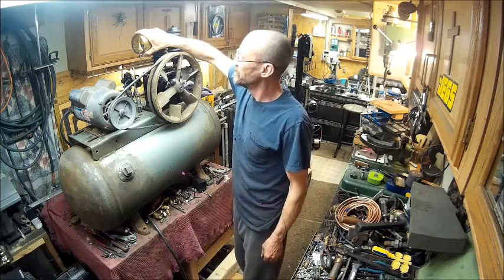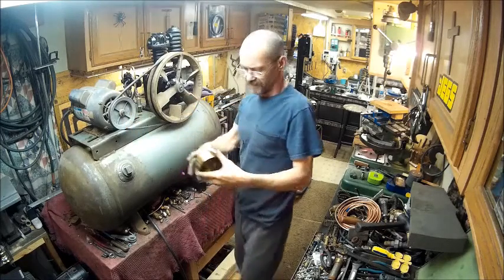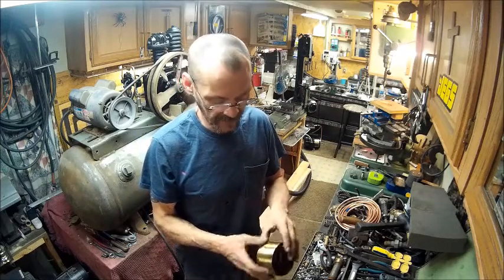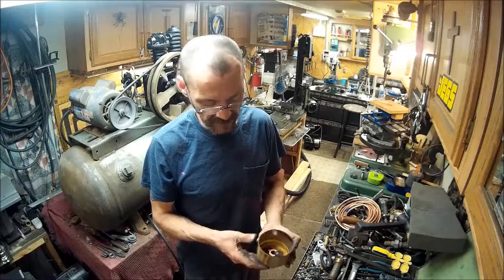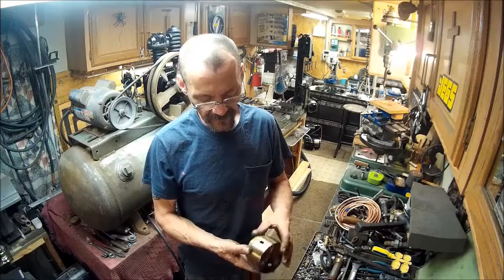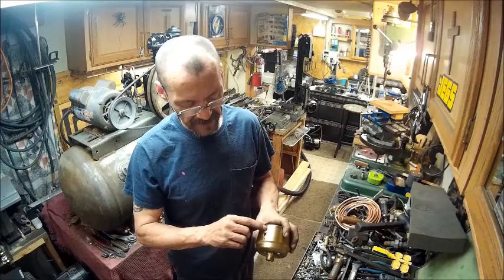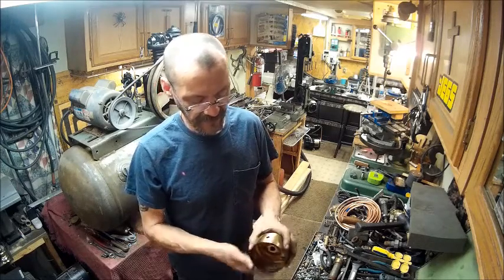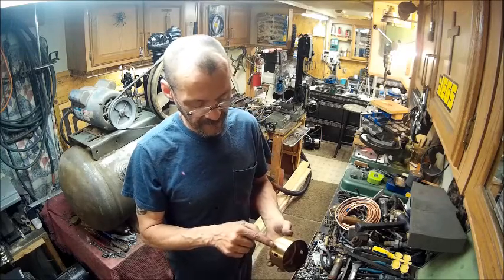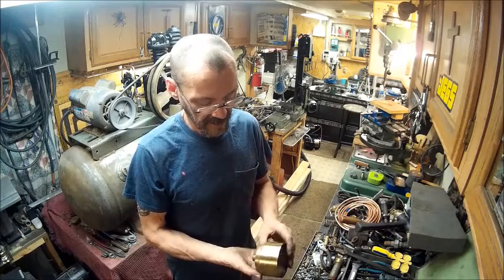Now I need to figure out an easy way to put vents all the way around here. I want to use the holes that are already there, but for this section we'll need to do something a little different — maybe a straight design with circles on each side. That means drilling these out a little bigger, cutting the excess out, doing the same on the other side, and for the remaining holes on the side, maybe peppering holes across it all the way around to make some kind of design.